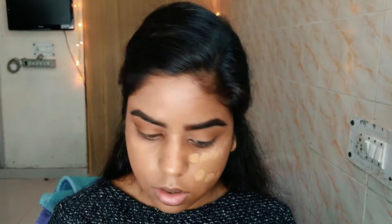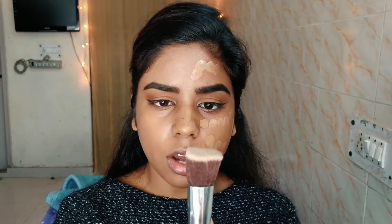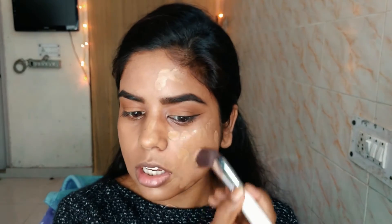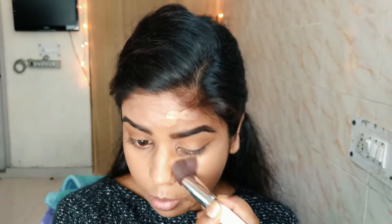Now you can see that on this side I've applied the foundation and there is no foundation on this side. I'm going to apply foundation on this side using a brush — I'll just dot my face first. I'm going to take a flat top brush which is very dense so that it is easy for me to buff my foundation into my face, and I'm just going to start circling it into my skin.